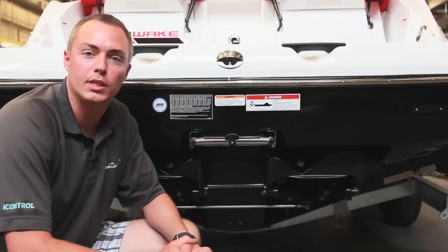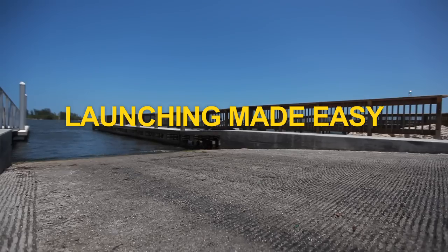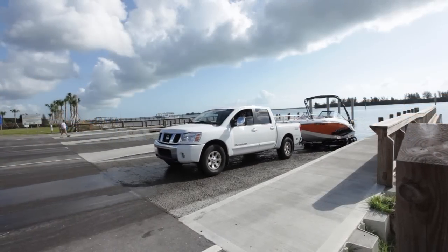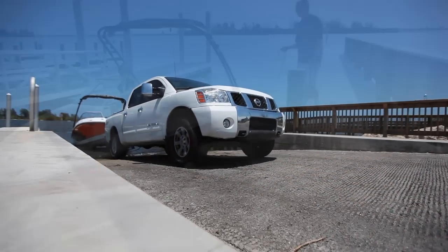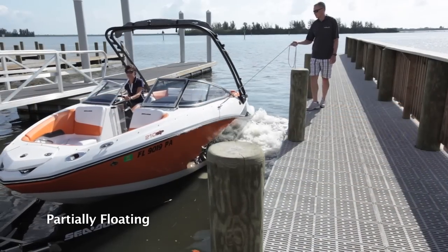Now let's go out on the water and see how it works. Your day usually starts at the launch ramp with the unloading of your Sea-Doo boat. When launching, be sure to back the trailer into the water to the point the boat is partially floating.